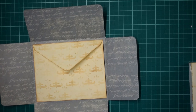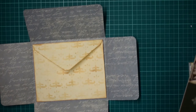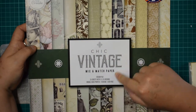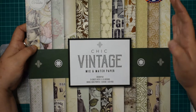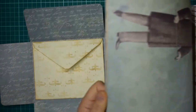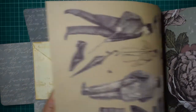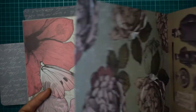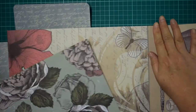Right, this is the book I've been using - Chic Vintage, a mix and match paper. The papers are quite lovely especially for a project like this because you don't really need a focal point. I haven't got much left of it, but I think we'll go with this one.